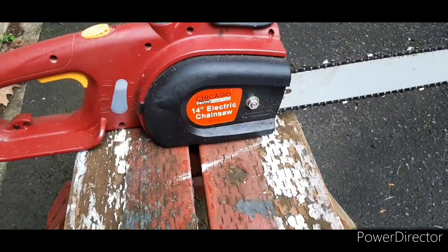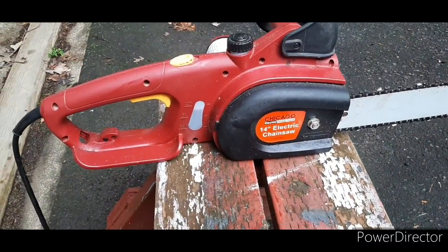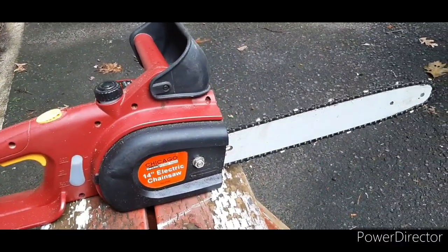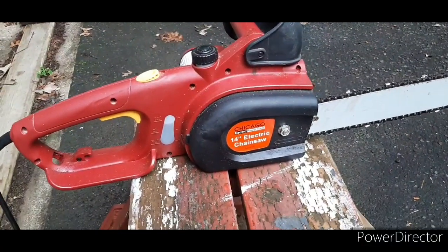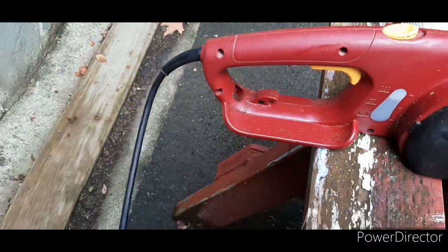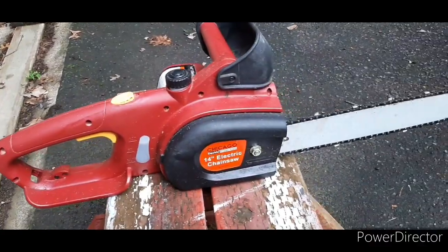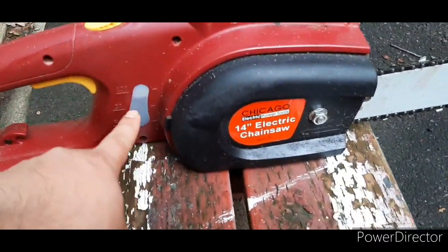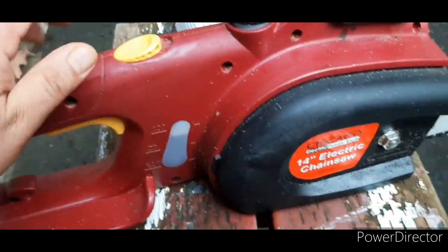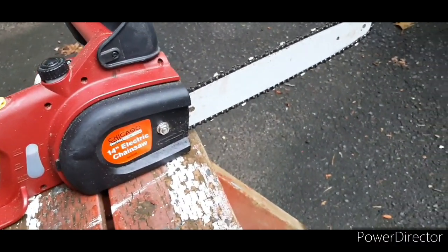This is a 14-inch chainsaw and I think I bought this at Harbor Freight. The good thing with this is — I'm not a tool-savvy person — it's electric. The only thing you need to do is put some oil on it. You can see the oil right there.